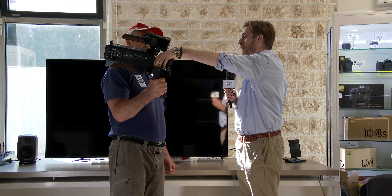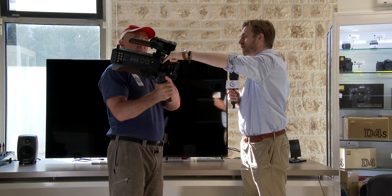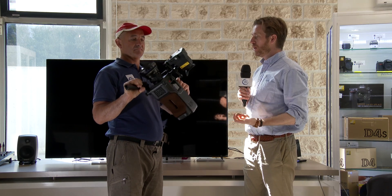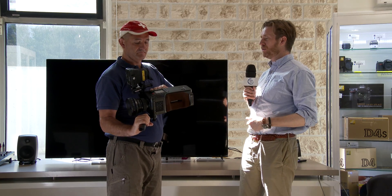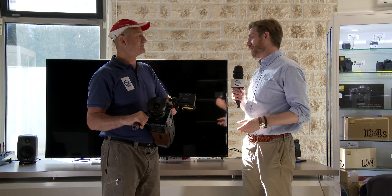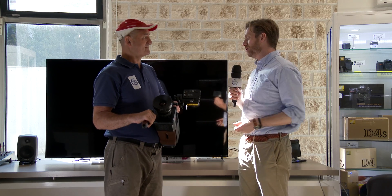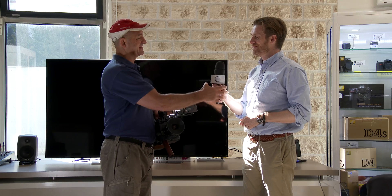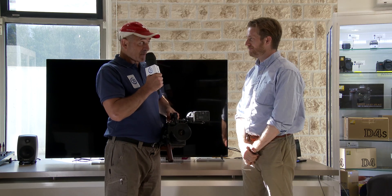Although we've created a PL mount system, soon there will be other mounts available by alternative manufacturers already developing third-party accessories, so you'll be able to use EF, Nikon, or B4. That gives great flexibility — not just for primes, you can use other systems as well. Thank you very much Andy, and thank you for your attention. See you soon for another video.